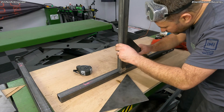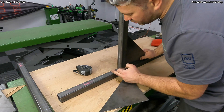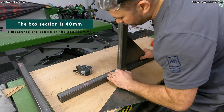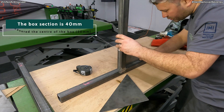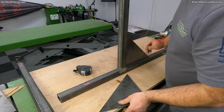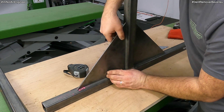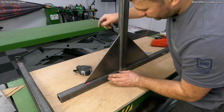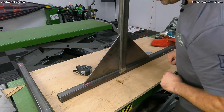Let's see how it fits. What I've done is I've measured to the centre of the square tubing so I can get these supports in absolutely bang on central. That one looks good. I'm just going to put a tack on each end and then I can weld it up properly.